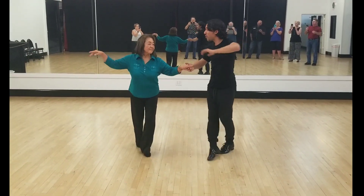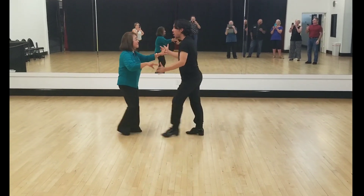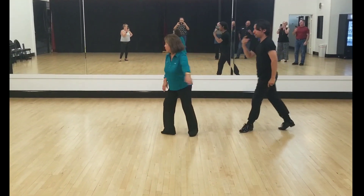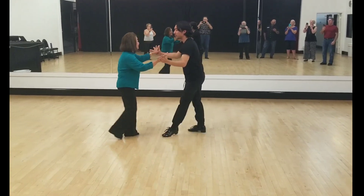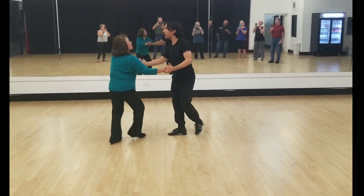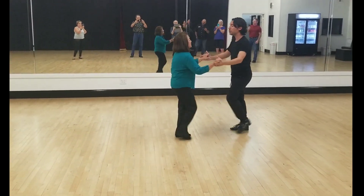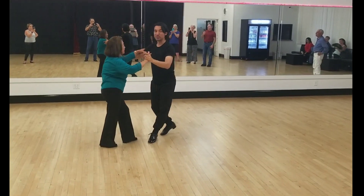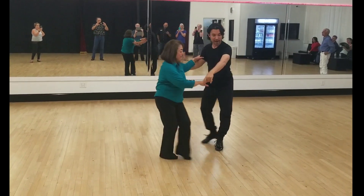Cha-cha-cha, cross over, cha-cha-cha, cross over, chase turn here, two, three, cha-cha, the late turn, two, three, then we're going to three cha-chas: two, three, cha-cha, one, cha-cha, two, cha-cha. Easy turn for now, cha-cha-cha, and then we can repeat what we did into the fan.